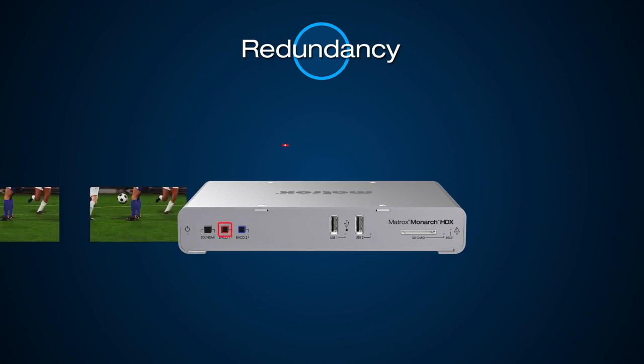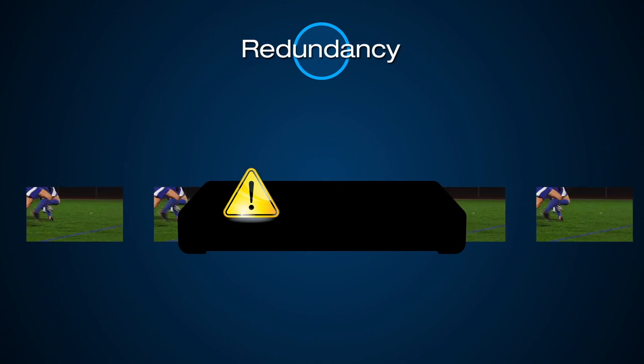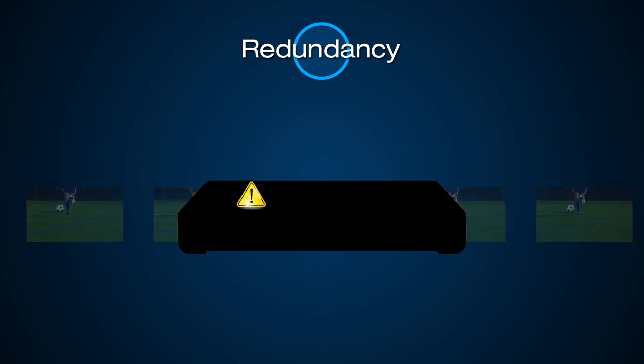If the power connection to the unit is lost, the automatic bypass relay circuit featured on Monarch HDX ensures that your video feed will still continue to downstream equipment.